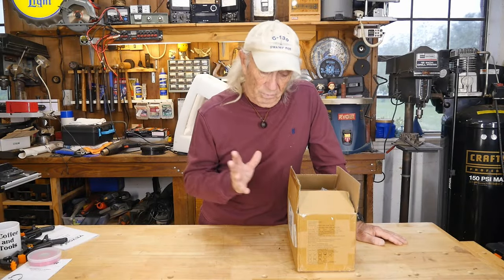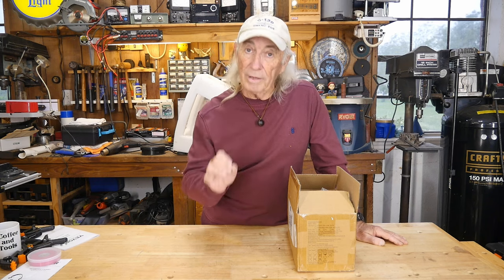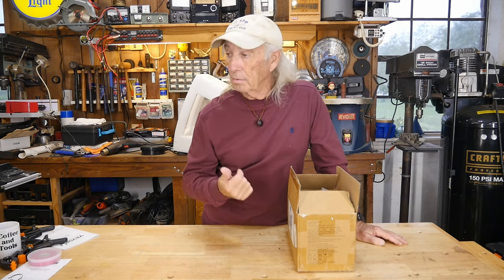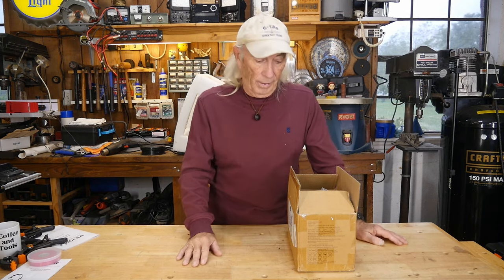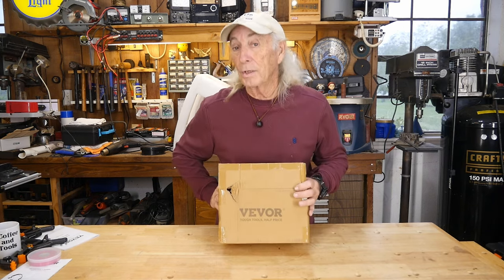Today we're going to talk about some new technology that's actually old-school — we can engrave wood without a laser, without software, without a computer. How do we do all that? Well, Beaver has something that we can use that'll do it.